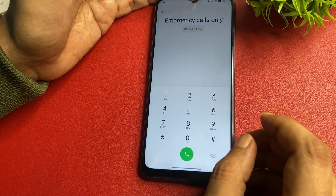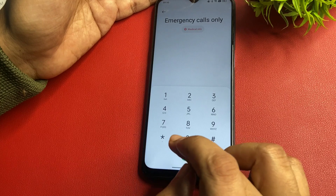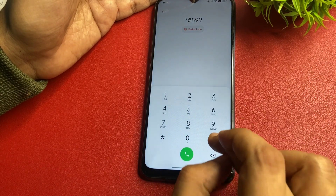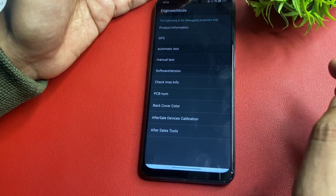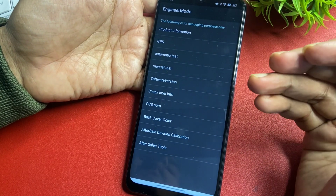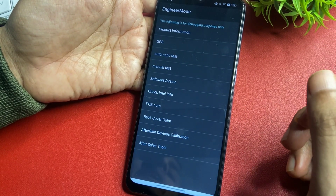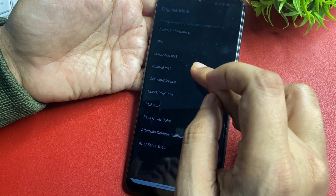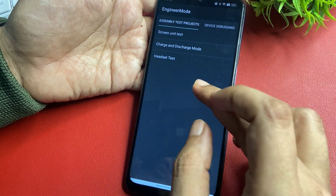In the emergency call screen, enter the special code: star, hash, double line, hash. After entering this code, you will reach the engineer mode page with many options. From there, go with the manual test option, which is shown at the fourth position, and click on it.